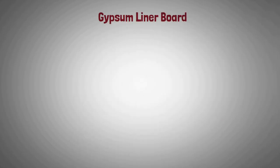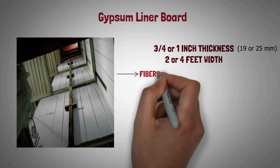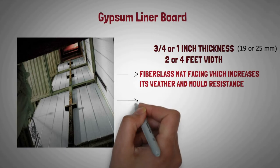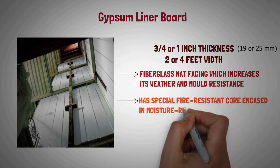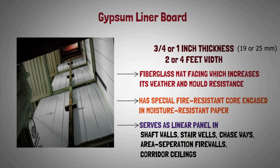Gypsum liner board: Liner board is available in three-quarters or one inch thickness, and widths of two or four feet. Gypsum liner board is also available with fiberglass mat facing, which increases its weather and mold resistance. It has a special fire resistant core encased in moisture resistant paper. It serves as a liner panel in shaft walls, stairwells, chaseways, area separation firewalls, and corridor ceilings.